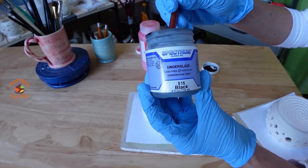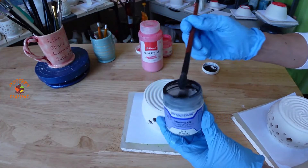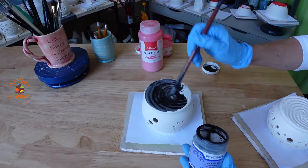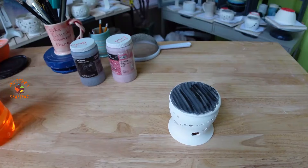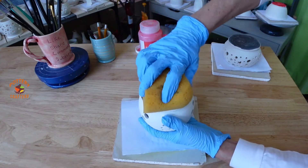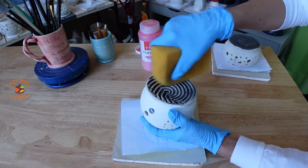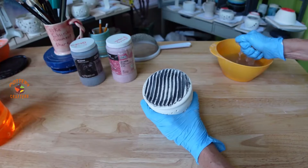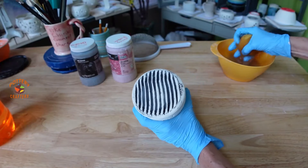I want to decorate the bottom a bit. I'm applying watered-down black underglaze to the bottom of both candle holders just to accent the patterns. If you use a wavy wire cutter you can have fun with it and use any underglaze color you like. Let them dry, then use a clean damp sponge to wipe the underglaze off the raised areas to show the pattern on the bottom. I have a video and post on my Pottery Crafters website with 21 underglaze tips — link is below in the show notes.